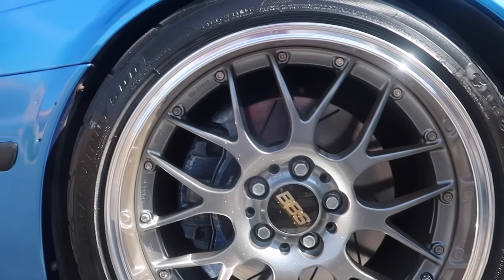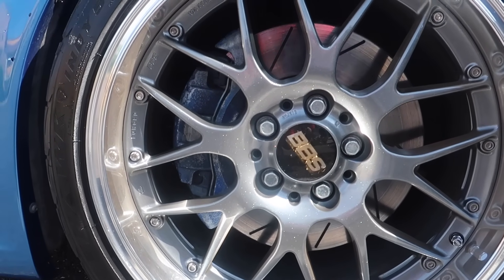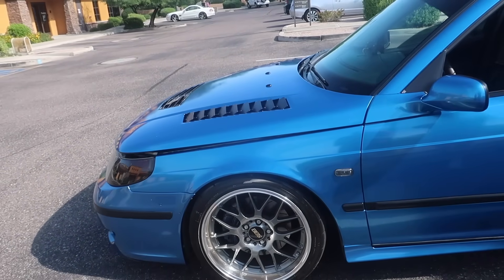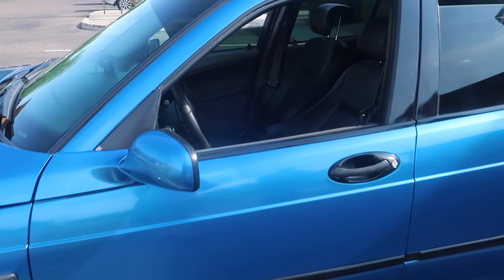And those are just 9-3 Aero brakes on there? Yeah, 3-14s. You're looking at EBC brake pads — Red Stuff. Still produces a good bit of dust even though they're supposed to be the low dust model. And what about interior wise? What do you have done in here?